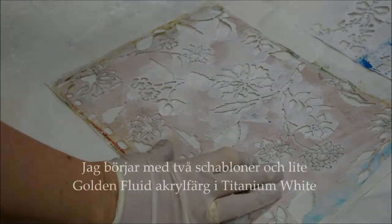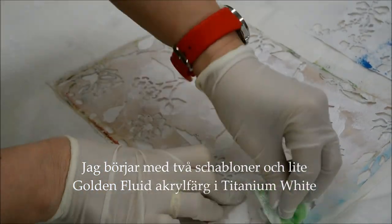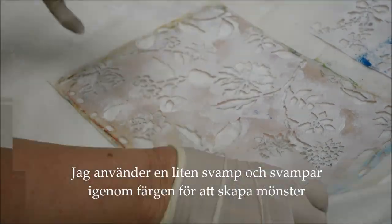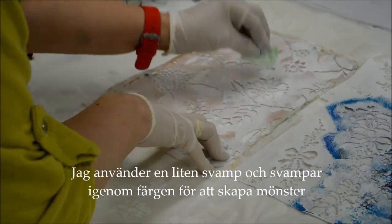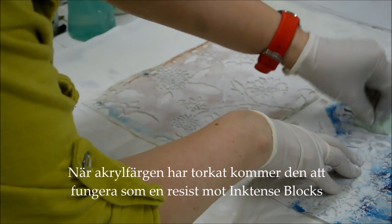I'm starting with two stencils and a little Golden fluid acrylic in titanium white, and I'm using a sponge to apply paint through the stencil to create a pattern on the surface of the cotton fabric. That pattern will then act as a resist when I start to work with a lot of water.